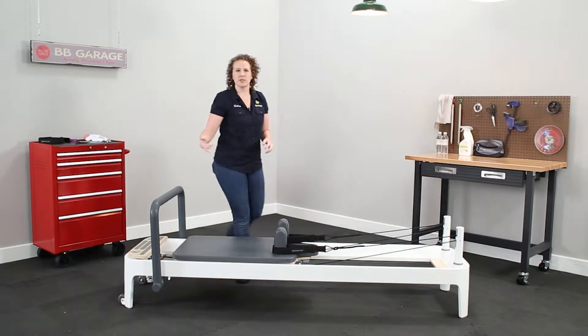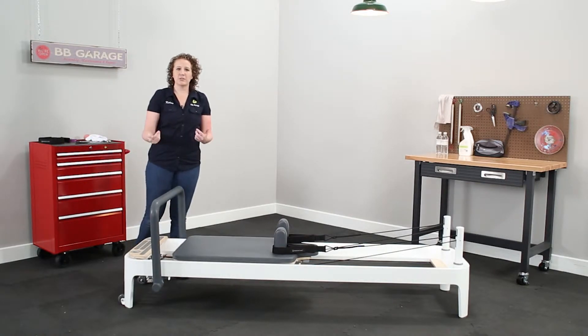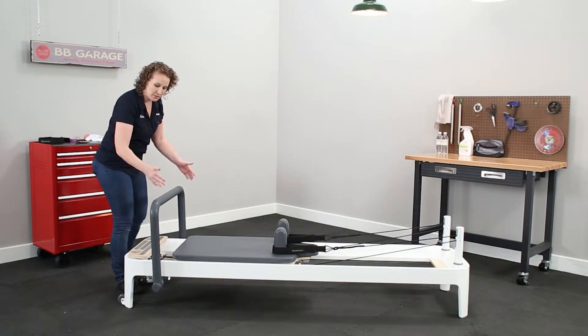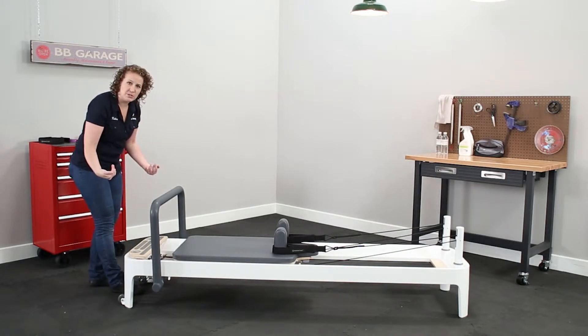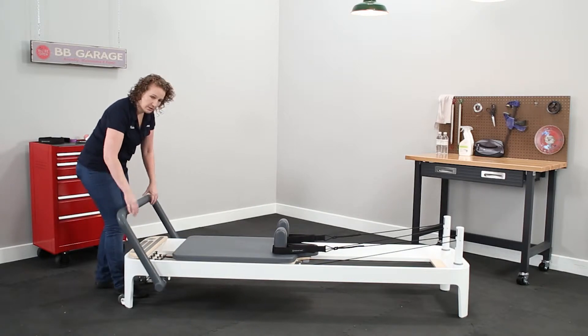In order to do this you need to install a transport wheel kit on your legs. And then we need to make sure the foot bar is adjusted properly. Your foot bar needs to be in the position closest to the standing platform, and it needs to be angled down one from vertical.